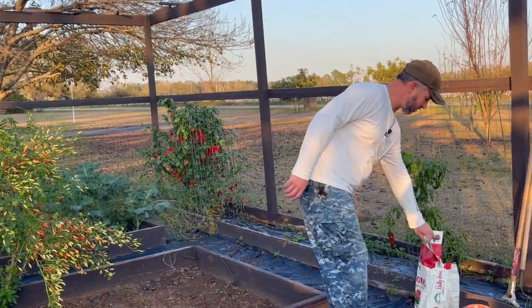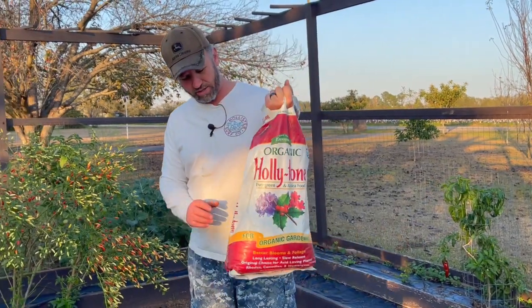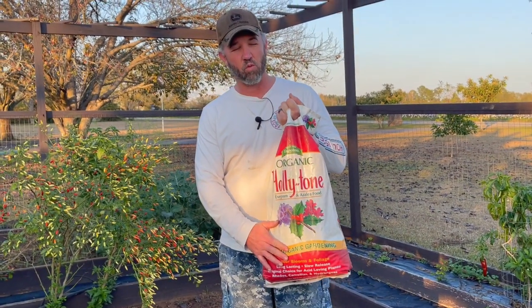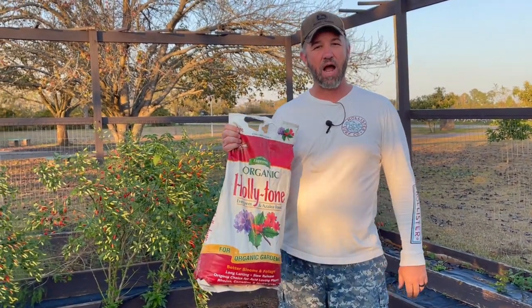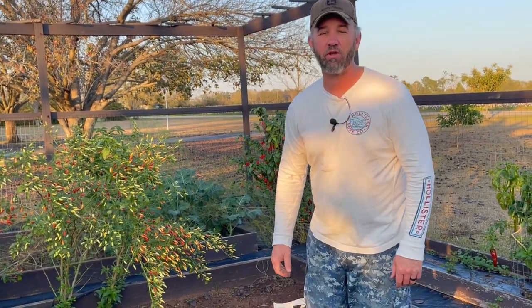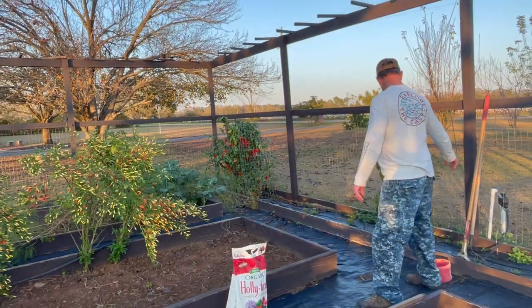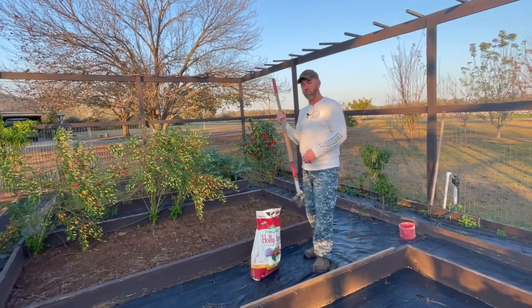One of the other things I've got to do is add a complete fertilizer. We're going to go with this organic Holly Tone. Why Holly Tone? Because of all the organic fertilizers, Holly Tone has a higher amount of sulfur, and onions love sulfur. So we're going to spread this over the bed and work it in with our stirrup hoe.